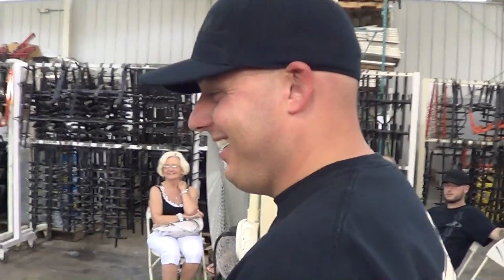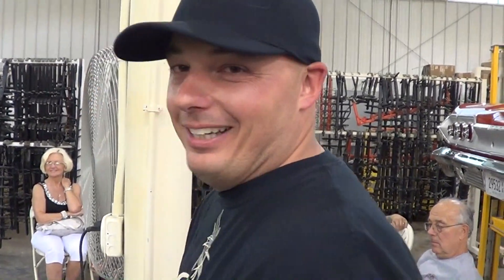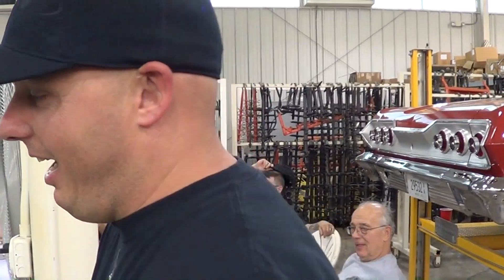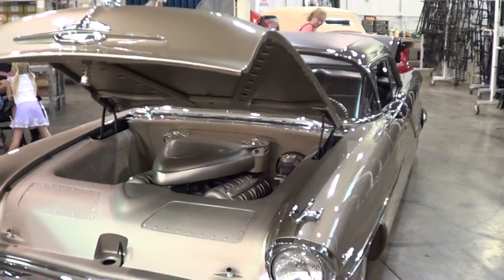Willie, how are you, brother? Not too bad, man - you know how excited I am? First of all, I'm mad at you, because you gave me no warning that this thing was going to be done. Well, we didn't know until last minute - 5:30 this morning we knew it was done. We didn't say nothing to nobody, we didn't want to jinx anything, so we just waited. Look at that - that is better than good.